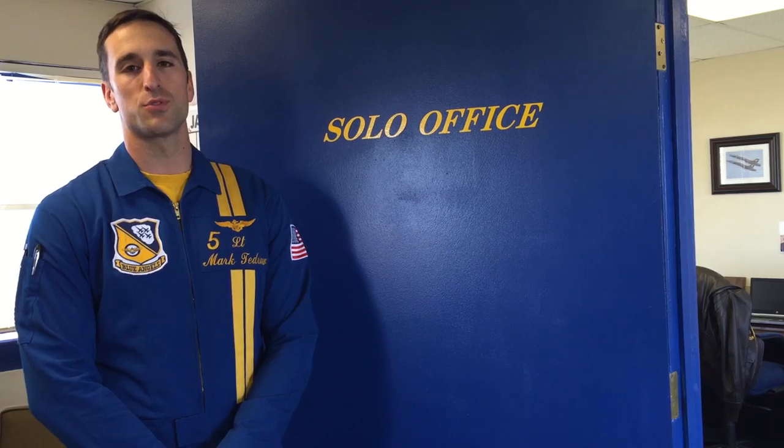Hi, I'm Lieutenant Mark Tedrow with the United States Navy Flight Demonstration Squadron. I'm the lead solo for the team, also known as Blue Angel No. 5.